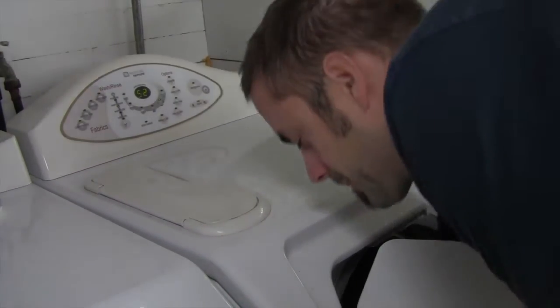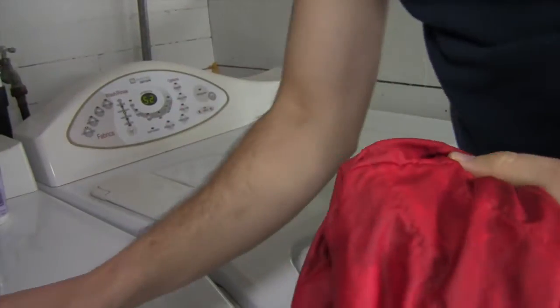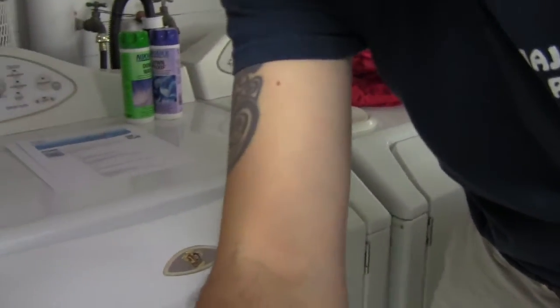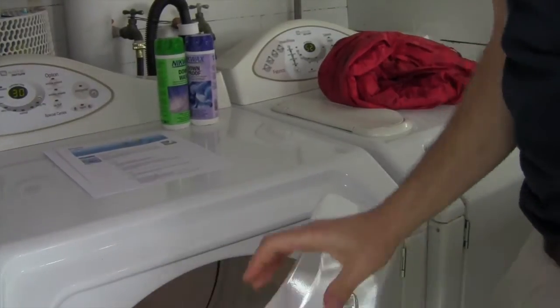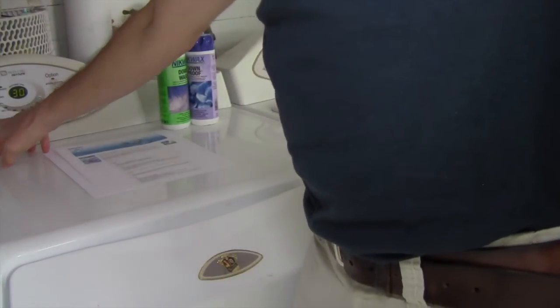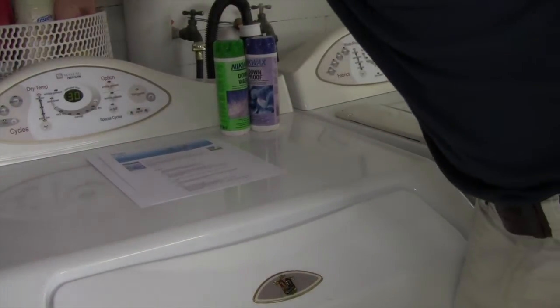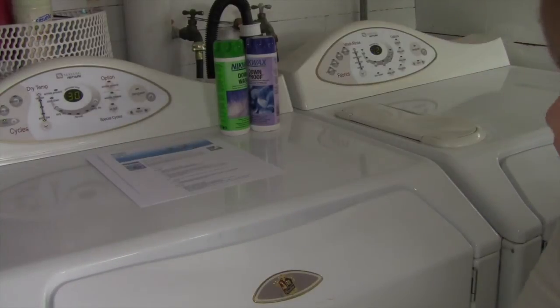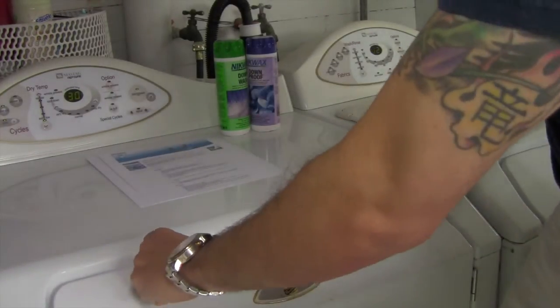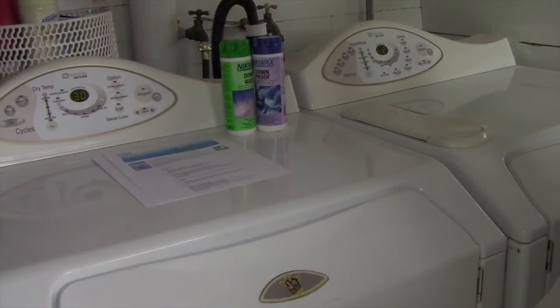It just finished — I'm going to take it out of the washer. There it is. Obviously it's all soaking wet. Now I'm going to open the dryer and throw it in. I'm going to put it on an extra low setting and start. If you have one, throw a tennis ball in there with you.